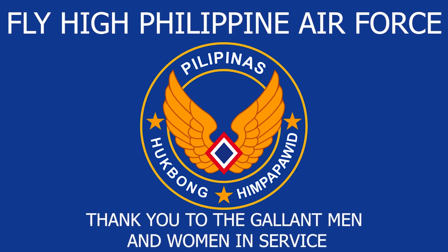Fly high, Philippine Air Force. Thank you to the gallant men and women in service.